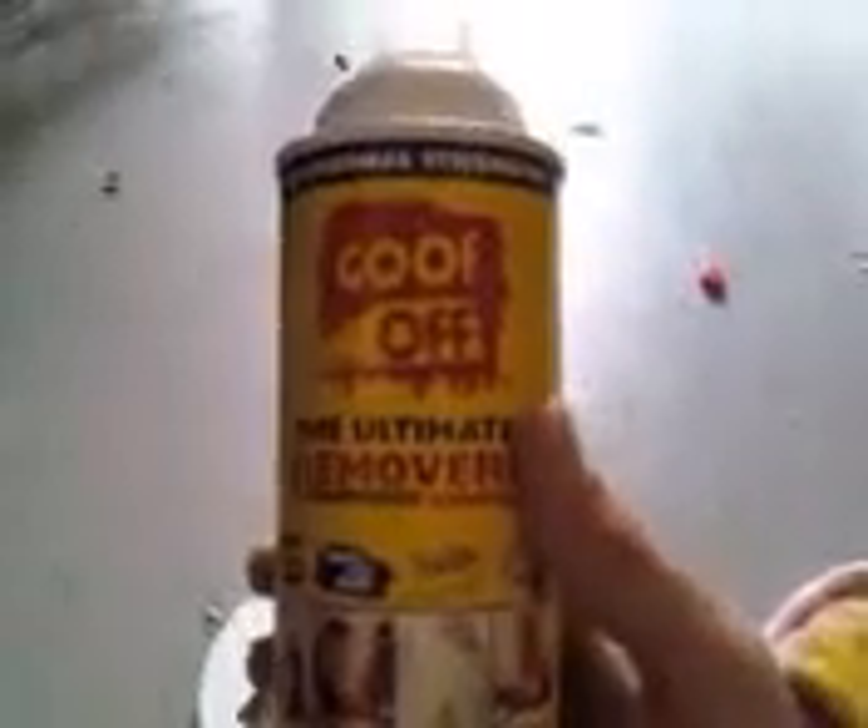After you've got all the stickers off, you want to get all the rest of it off with Goof Off — the ultimate remover. It pretty much scrapes all the little things off and makes it really nice and new, except for scratches that were already in it. Then you want to just rinse it off with some water.